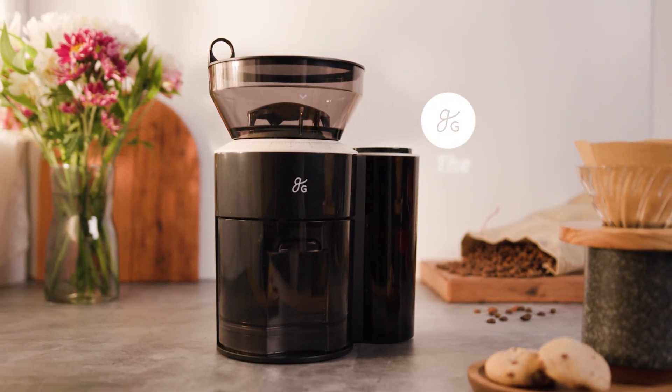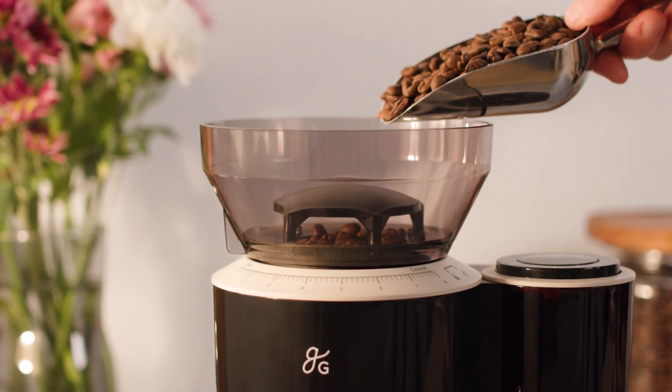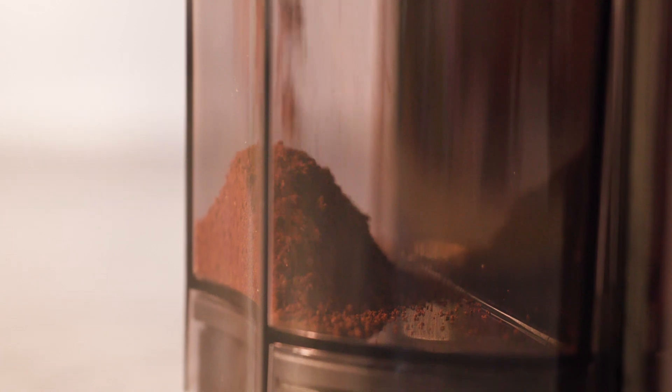It's time to set the tone with the Greater Goods Morning Groove Coffee Grinder. We designed this little hit maker to help you get a precise grind for the perfect cup, regardless of brew method. Let's take a look and see just how it does it.